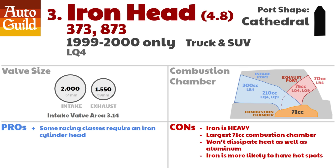The third head group is the iron heads, found only on the LQ4 in 1999 and 2000. They are heavy — an extra 30 pounds each, or 60 pounds total on your engine. This head family has the largest combustion chamber size of all LS heads, and that means lower compression. Pretty much any head is better than these. Iron won't dissipate heat as well as aluminum, which means timing advancement will be limited, and iron is more likely to have hot spots and experience detonation. Why did GM put cast iron heads on the 6-liter LQ4 in 1999 and 2000 only? If anyone knows, please post a comment.